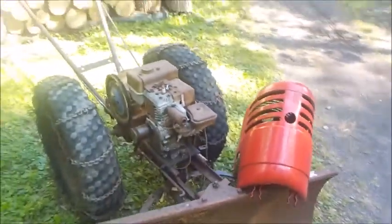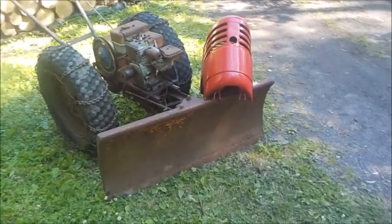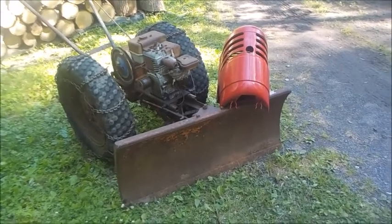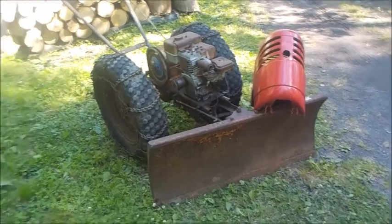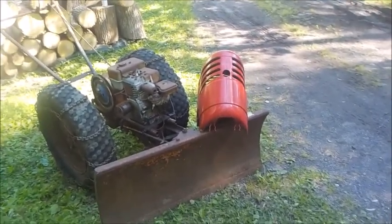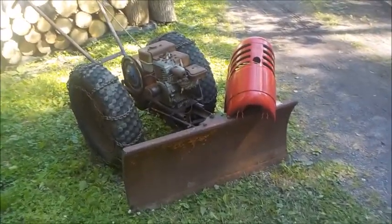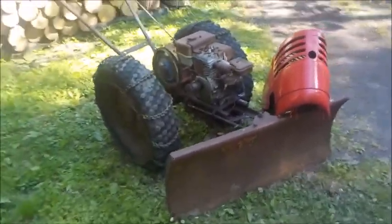That's something you hardly ever see. We're going to be tinkering with this when we have time, and eventually I'll be doing videos of it as we go along. One good turn deserves another — you help out a neighbor and you never know what's going to happen. I never expected to come home with a David Bradley tractor today. Life is good.